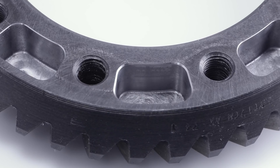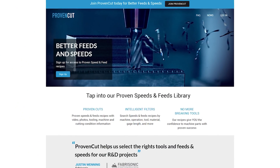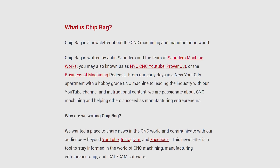Hope you folks learned something and enjoyed. We've got all the information for this recipe in the video description, but if you're interested in more content like this, please check out provencut.com. We also have a new machining newsletter called ChipRag, which covers not only what we've got going on but also other news in the CNC machining and manufacturing world — be sure to subscribe to that monthly newsletter. Take care, see you soon.